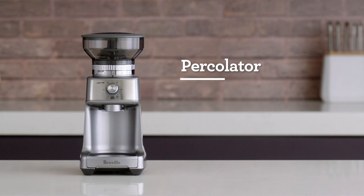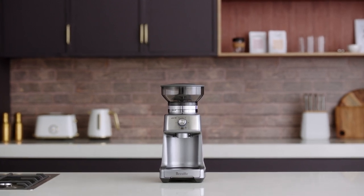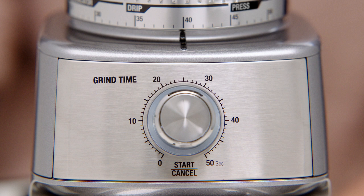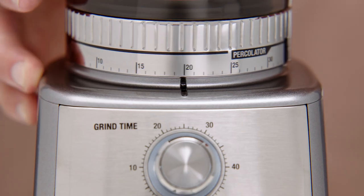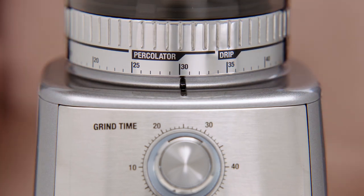Now let's check out the percolator function and how you can achieve a quality cup using your Dose Control Pro. First, remove the portafilter cradle to insert your grind container. Once your container is set in position, rotate the grind time dial to select how much ground coffee you need — by increasing the time you'll increase the dose and vice versa. Next, rotate the grind size collar to adjust the grind size for your desired dose.